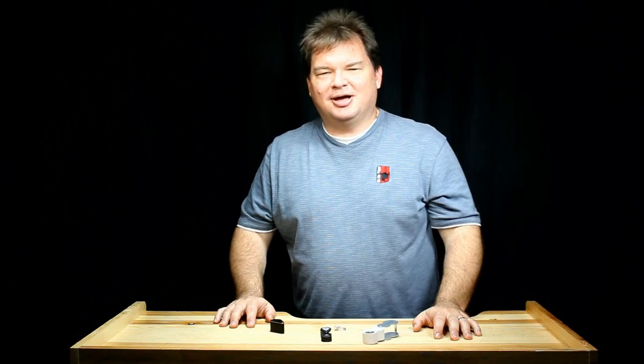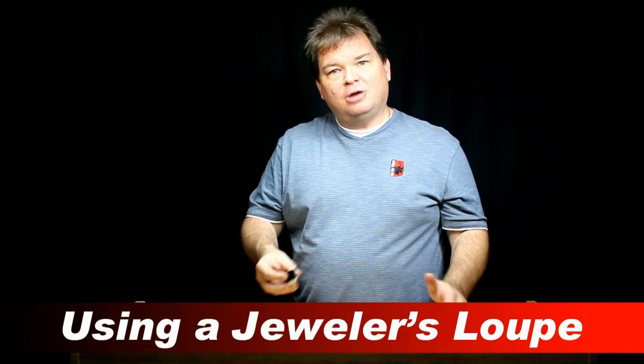Hi, Scott with FDJtool.com. We're often asked lots of questions about jeweler's loupes, so I thought I'd give you some information and start by showing you how to use a loupe.